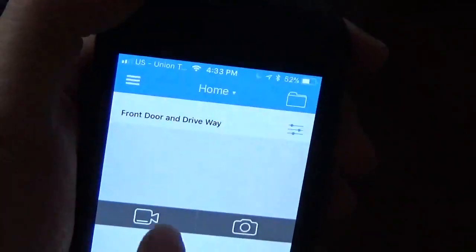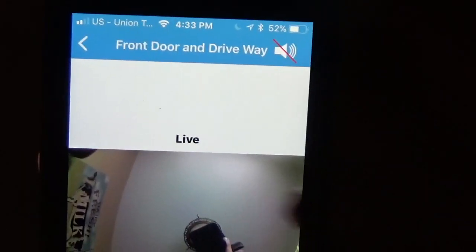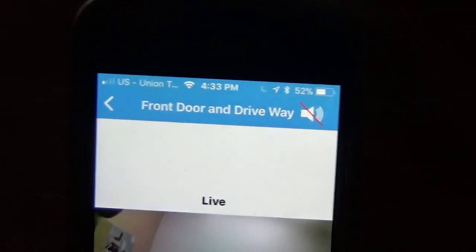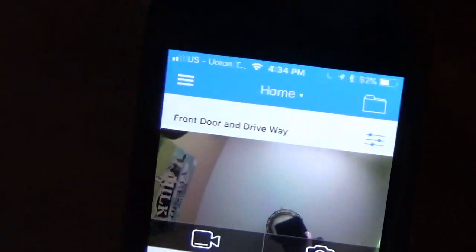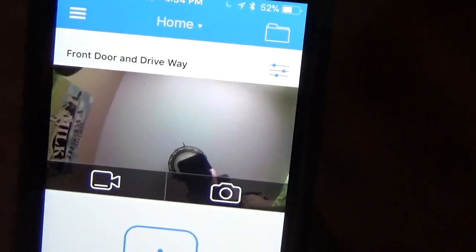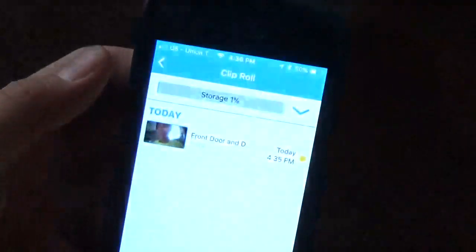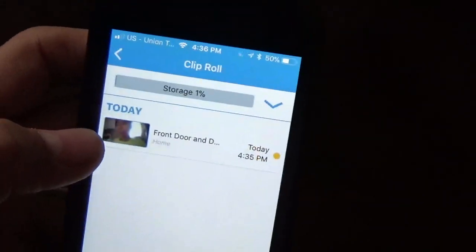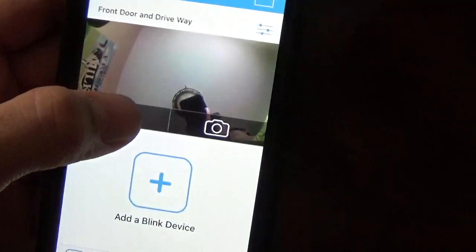Now this thing is finally connected. You can click here to see what it's watching right now in live view. If you click the camera button, it will take a picture of what it sees in that frame. If you arm it, it's going to start recording. I just clicked arm and here is what it recorded — I was moving and it noticed the movement, so it started recording. You can click to watch it, click for live view, click for a thumbnail, or click to add another device.